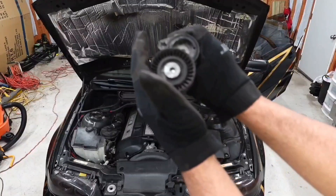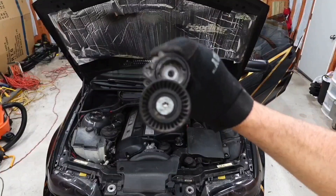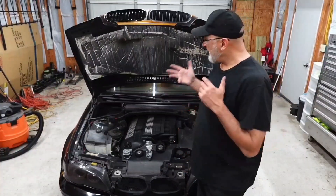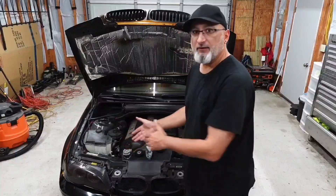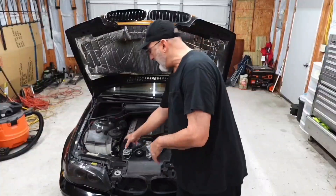Does your E46 sound like this? Let's fix that. What's up, I'm Chris, there's my E46 BMW, and I'm going to be changing my idler and tension pulleys on this car. When's the last time you changed yours? Probably never.